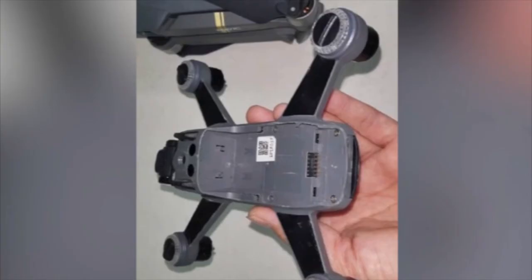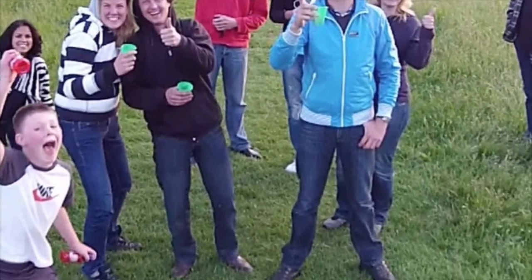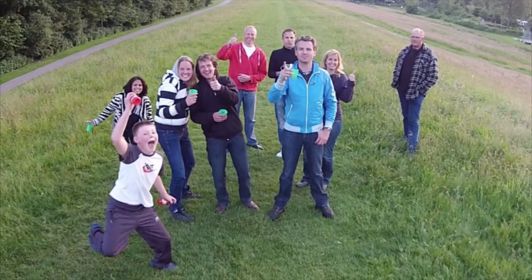Another photo from below shows us the battery compartment and maybe some sensors in the front of the drone, underneath the camera. There doesn't seem to be an obstacle avoidance sensor in the back, but I think that would be very useful — especially for a selfie drone that would face you and fly backwards. But that's just my two cents.